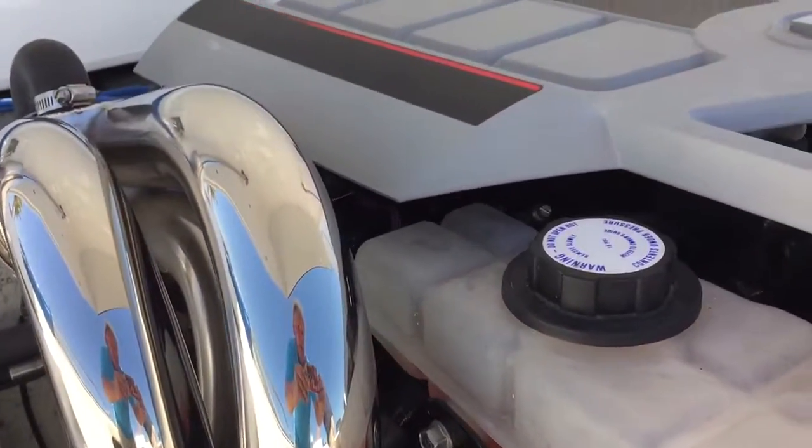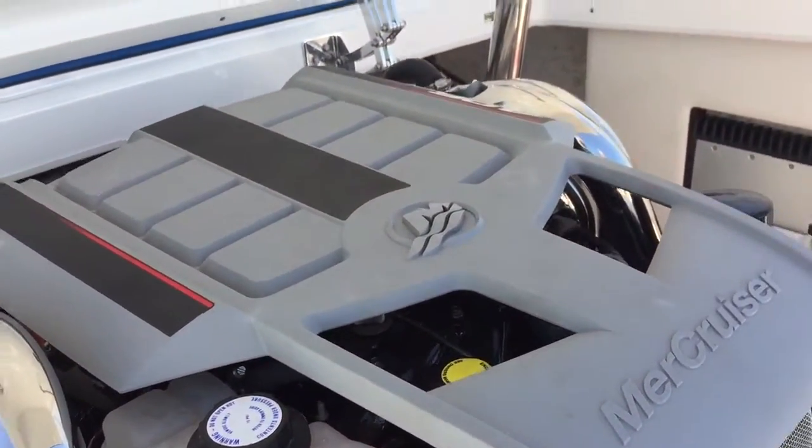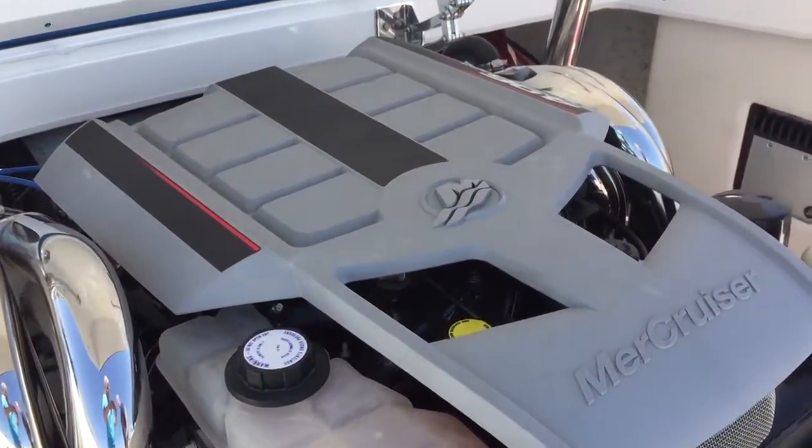This engine has less than 100 hours on it. Less than 100 hours, right? Oh yeah, 74. 74 hours.